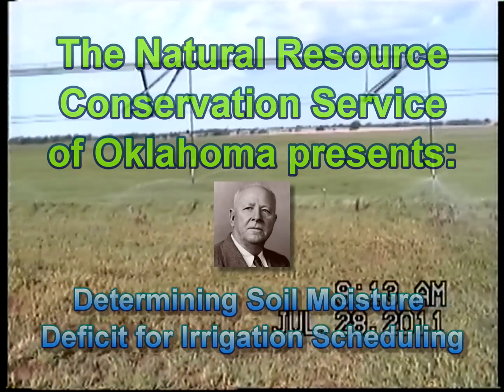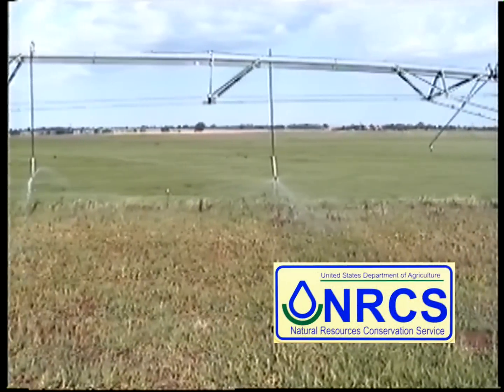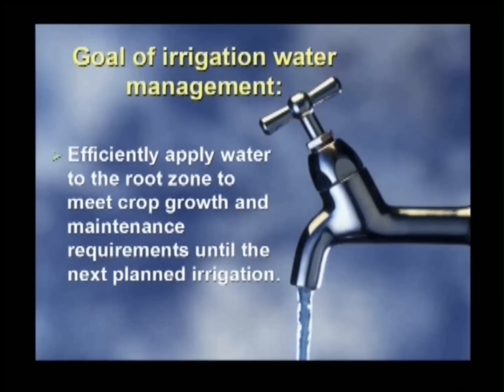This instructional video was developed for producers by USDA's Natural Resource Conservation Service. The goal of effective irrigation water management is to apply just enough water to a crop's root zone to meet growth and maintenance requirements until the next planned irrigation.